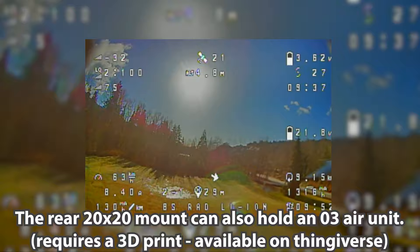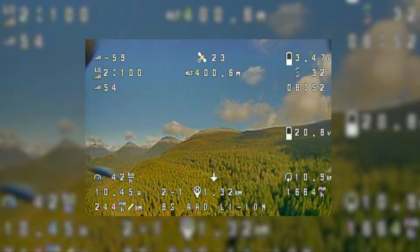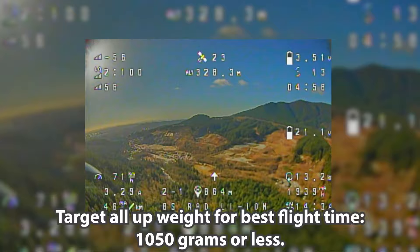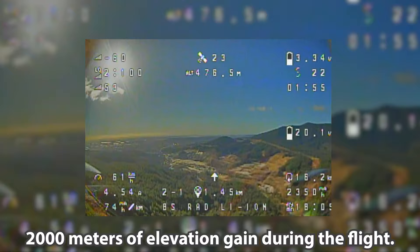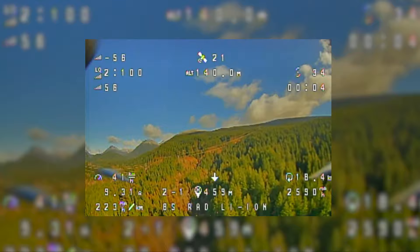I was a little surprised how similar the amp draw was between the 8S and 6S flights. All things being equal, according to Ohm's law, the current draw should go down as the battery voltage increases. What I think accounts for the similarity is that the 8S 21700 pack was 161 grams heavier than this 6S 21700 pack. Weight plays the biggest part in long-range builds, as heavier quads require motors to work harder, which probably accounts for the similar amp draw.